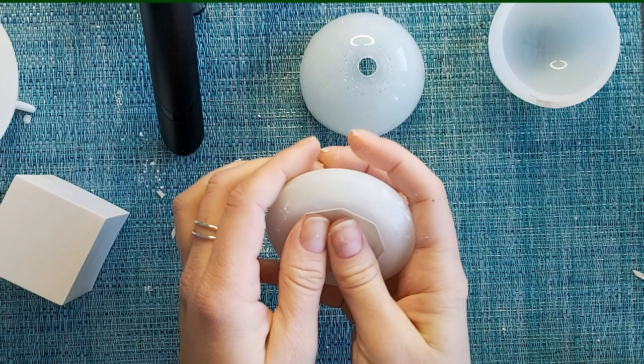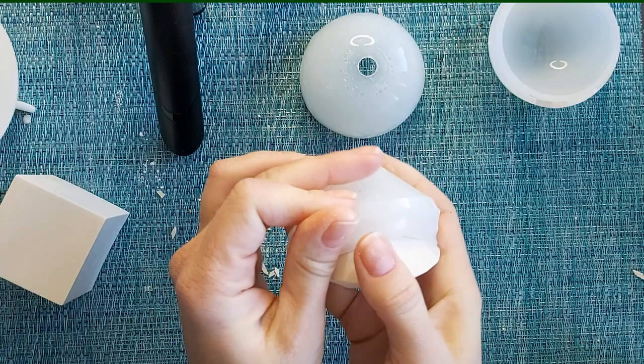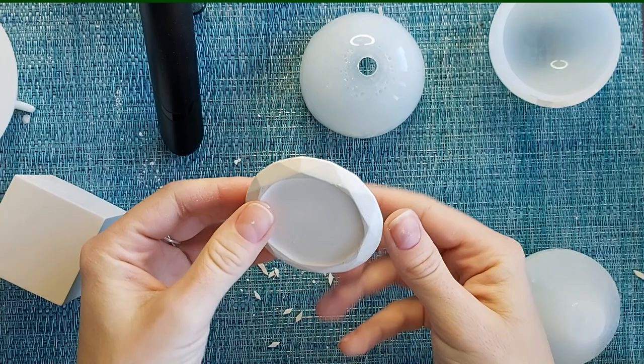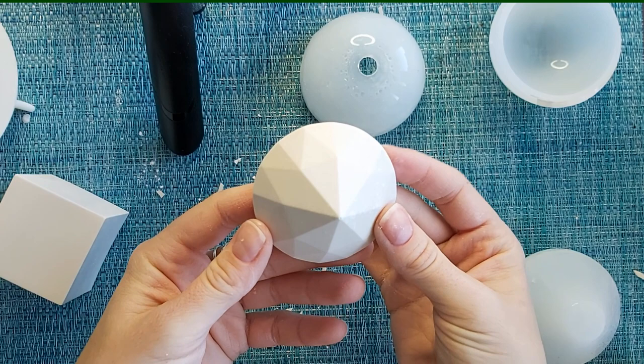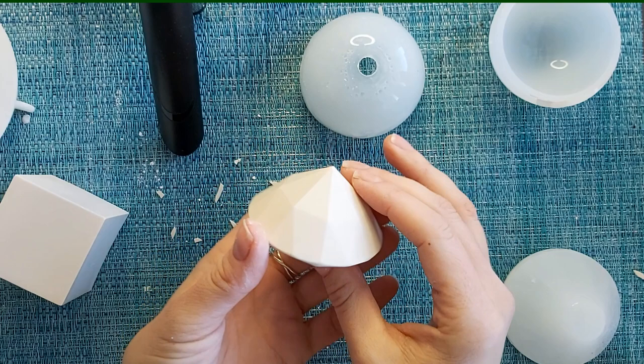And the last one here is the diamond — and that came out really easily, easier than I thought it would. There you have it, there's the diamond! I'm going to post videos about painting on all of these items, so make sure you subscribe and stay tuned because these are going to be really really fun to paint on.